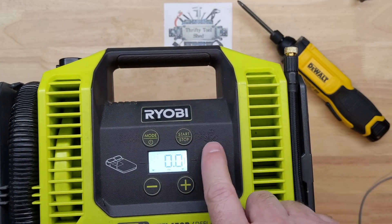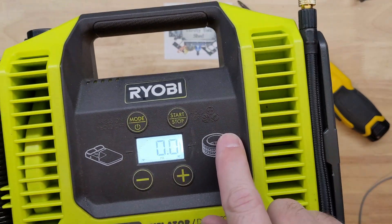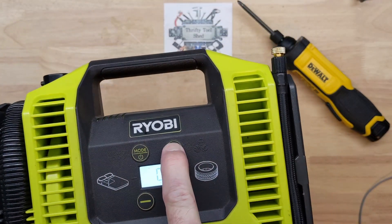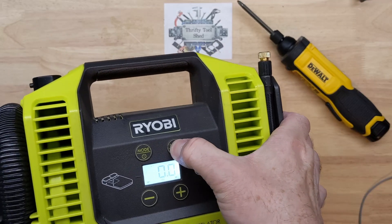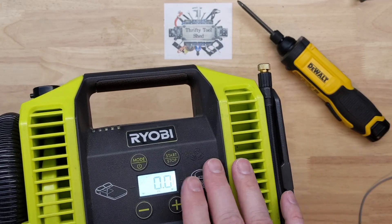One thing I like about this model is it shows you how to inflate balls and toys, floats, etc. You can just hold the start/stop button — just hold it and release it. You don't have to set a pressure target; it just runs the pump.